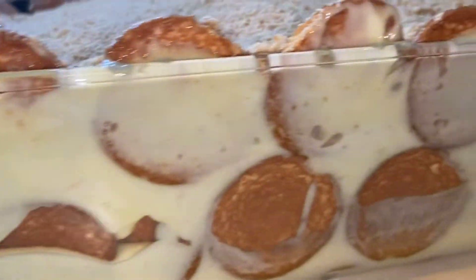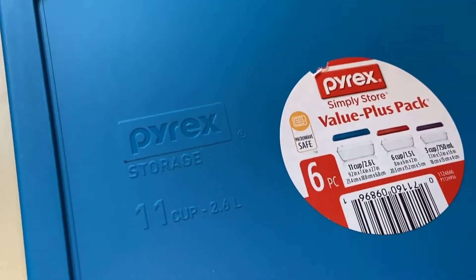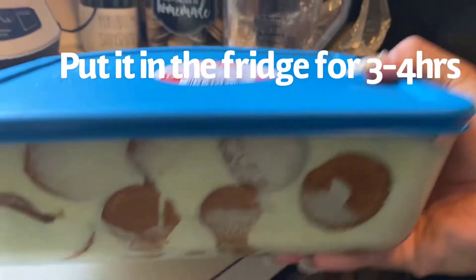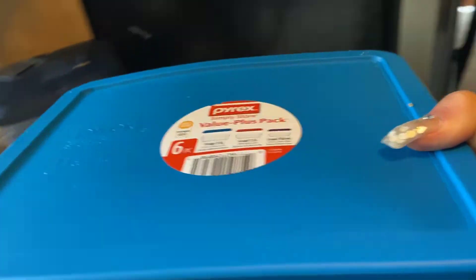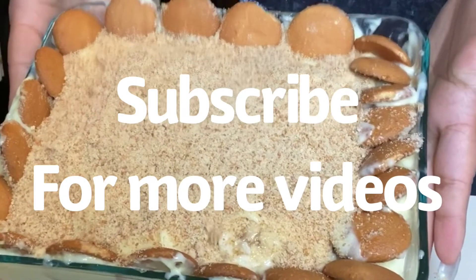This is the end result. You just add your vanilla wafer crumbs over the top in the middle, or plate it however you want. Now I'm going to refrigerate and cover for at least three hours. I'll see you next time.